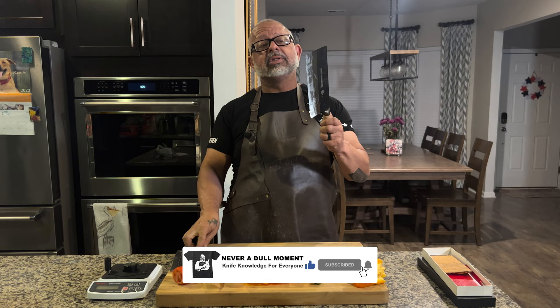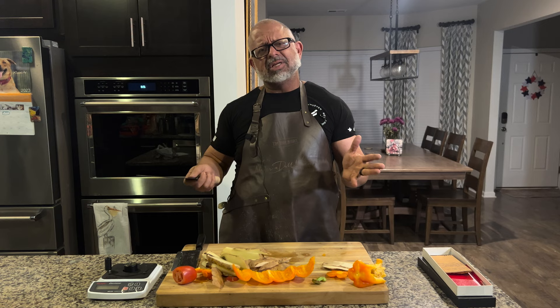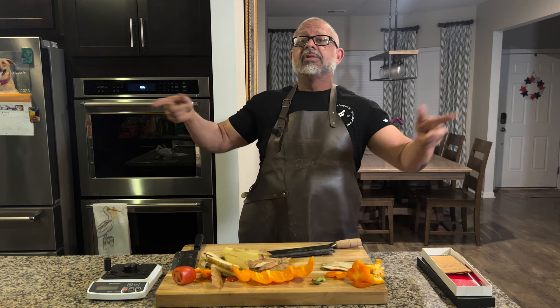If we can get footage of blueberry slicing we'll add it to this episode, otherwise it might be its own episode. Thank you guys — hopefully that was not such a dull moment and was sharp enough. We're always trying to stay sharp for you. Thank you for checking us out. We took a little time off for family but still have more Blade Show episodes to come. We appreciate you checking in — Friday nights at eight o'clock. We're out.